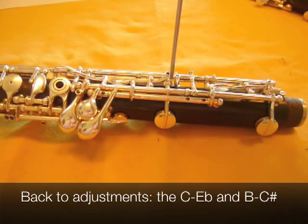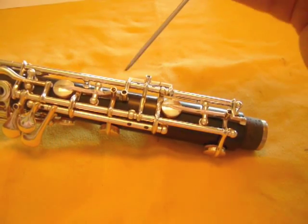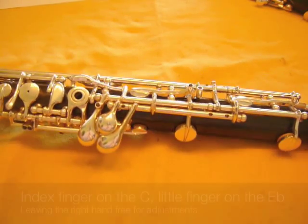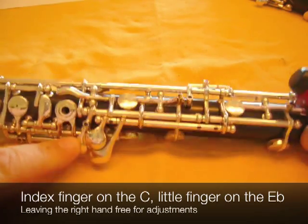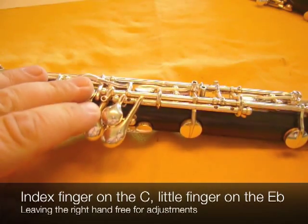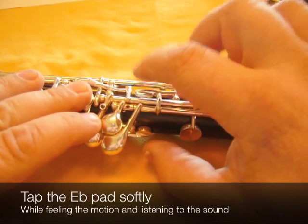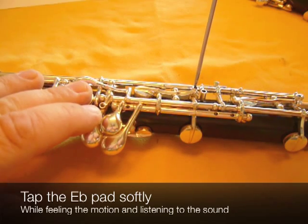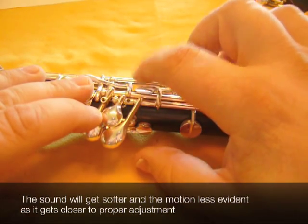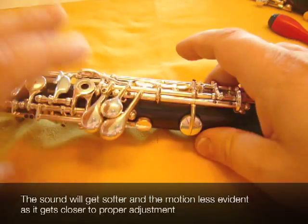Let's talk about the adjustments between the C and the E-flat and the B and the C-sharp. The two screws involved are this one and this one — they're pretty easy to figure out. Put the oboe on the table, index finger on the C, the pinky holding down the E-flat, and then you can use your right hand to check the motion and sound of this key. It needs to be tightened in exactly the same manner as we've been doing all along. There's just a tiny bit of motion still. Okay, that is done.